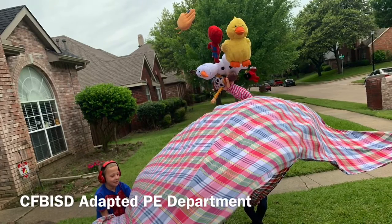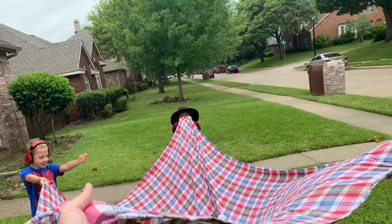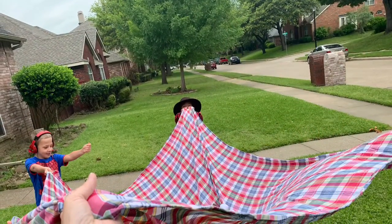Use a bed sheet as a parachute. Find small, soft items from around your home, such as stuffed animals, sock balls, or balloons.